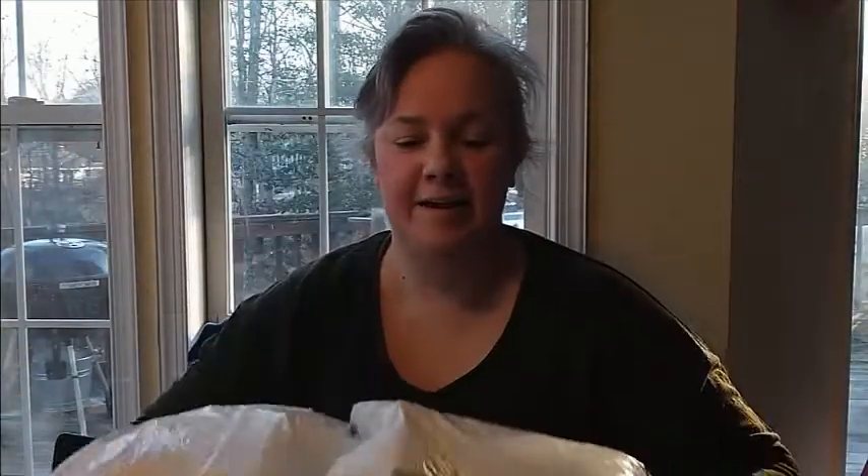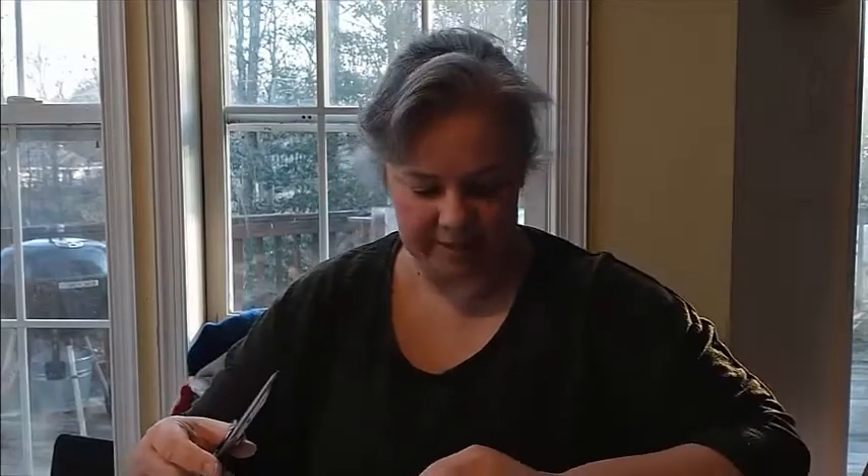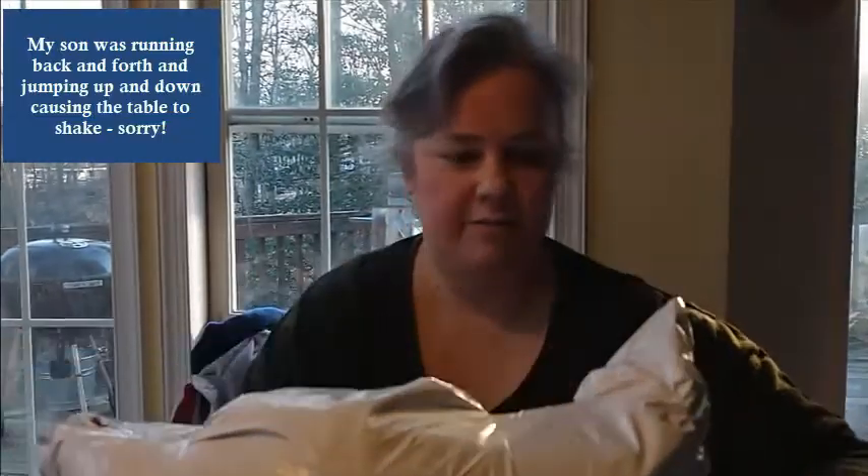Hi, Christina Pecos here, and I got a big package from Fabric Mart Fabrics today, and I'm going to do kind of an unboxing and haul video. First, let's see if I can get into this thing without cutting any fabric.